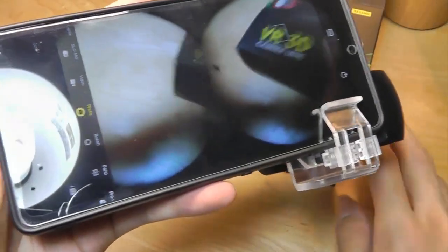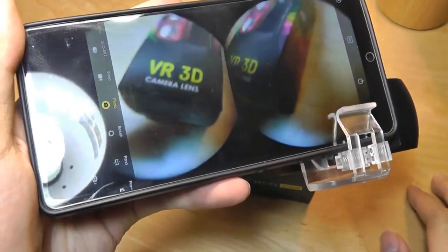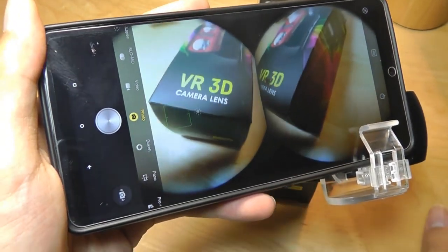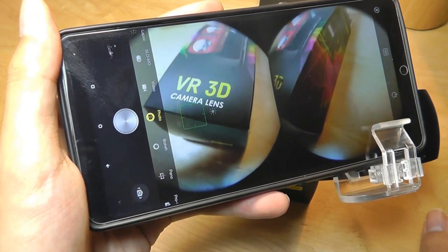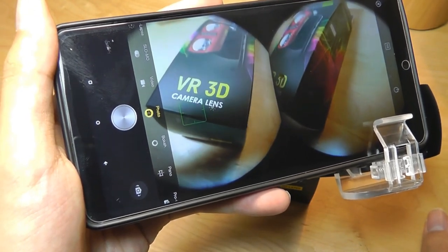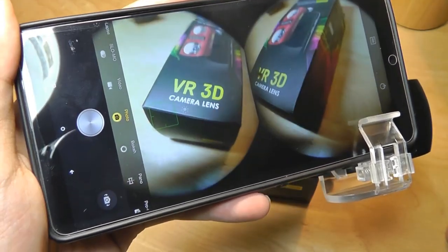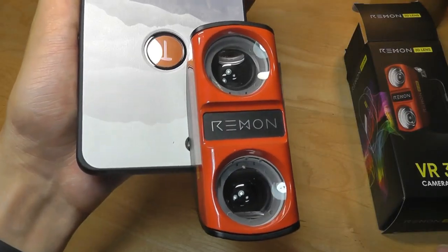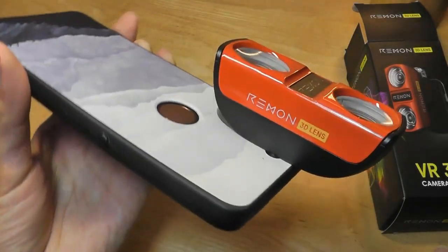There is some basic setup required in your phone settings before taking images. You need to change the aspect ratio of your camera to 16:9 as opposed to 4:3. After that, you can start taking images and recording video directly. Here's what the Remon looks like once attached onto the back of the phone.